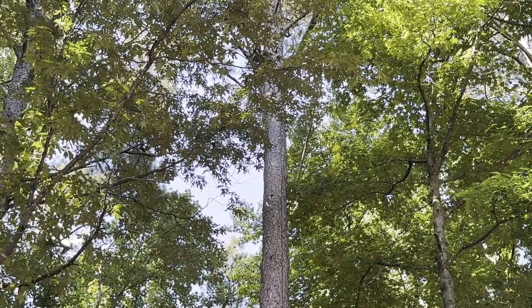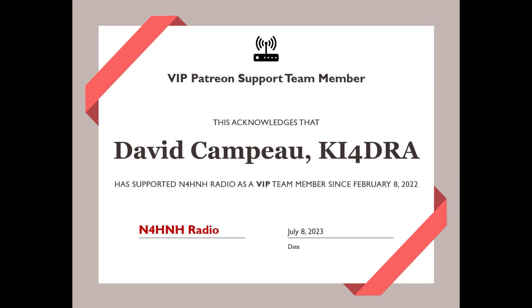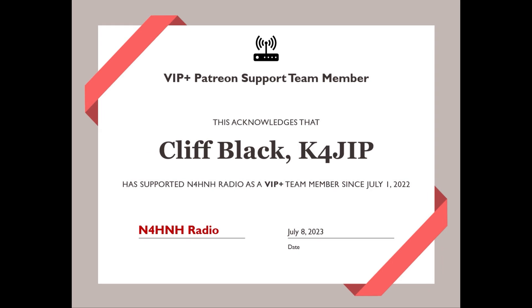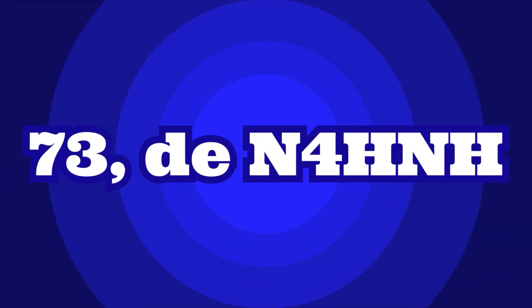Thanks a lot for riding along on this adventure. Please acknowledge these five Patreon support team members that I call long haulers. Again, 73 from N4HNH. Thank you.